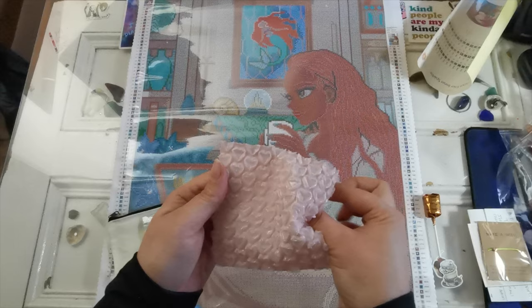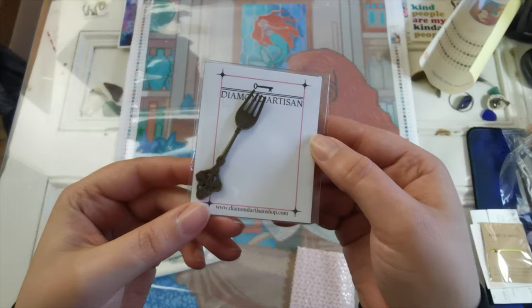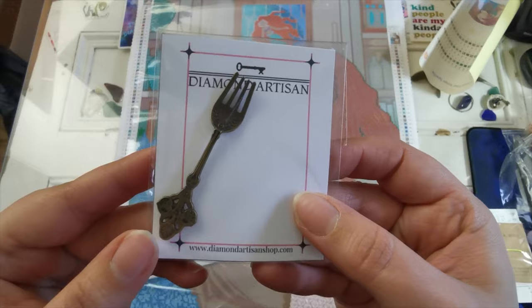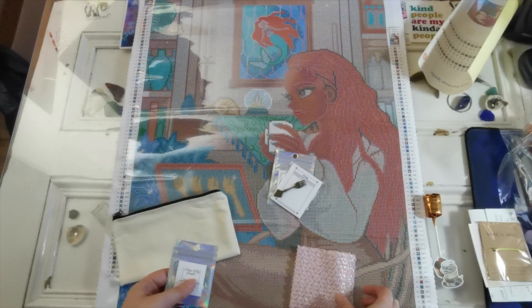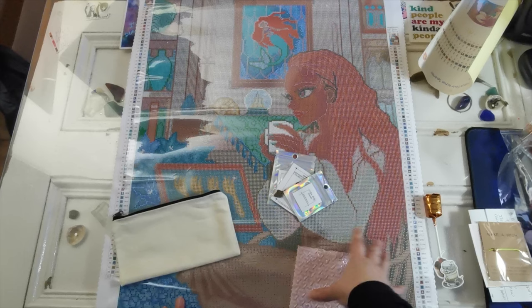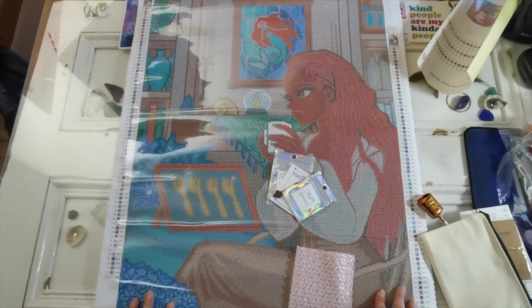Then we have the cover minder that I bought for this kit — the dinglehopper! This is so super cute and I just had to have it for this kit. I saw it in the shop and I was like, 'yes, matchy matchy' — we're going to have the putty and the cover minder. I'm definitely doing this kit. Thank you so much for the sample and all the gifts. Please check out the store; the art is really cute and it is obviously legally licensed.